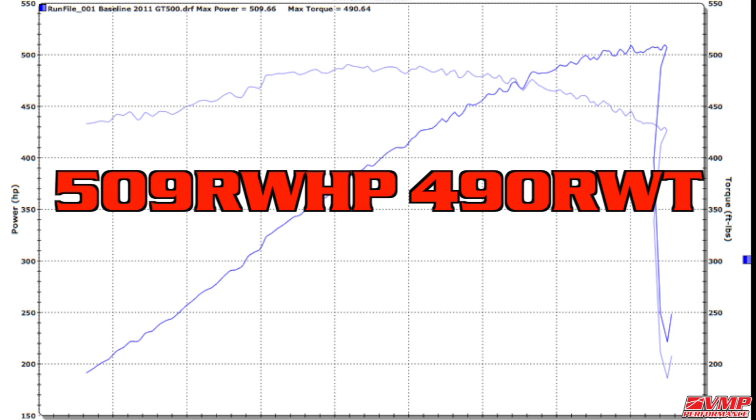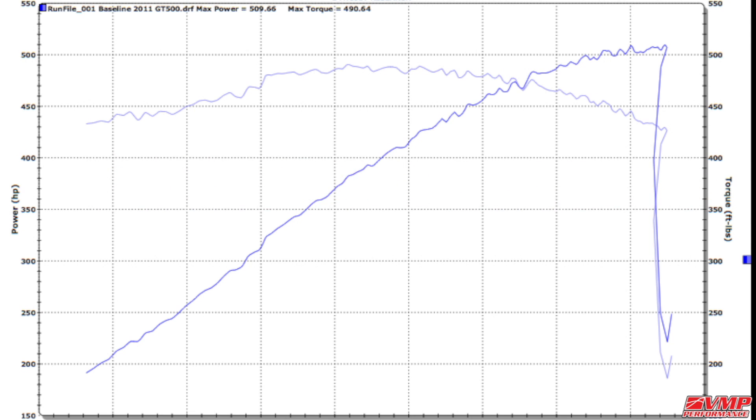This 2011 GT500 put down 509 rear wheel horsepower and 490 ft-lbs of torque. Let's go ahead and install the pulley and cold air and see what gains we get with the tune.